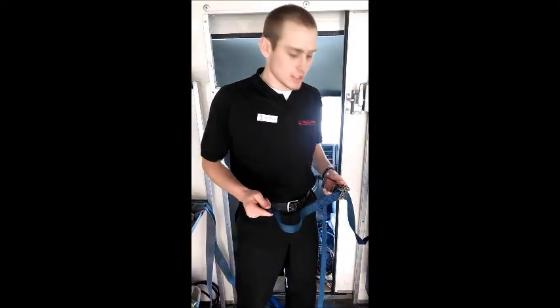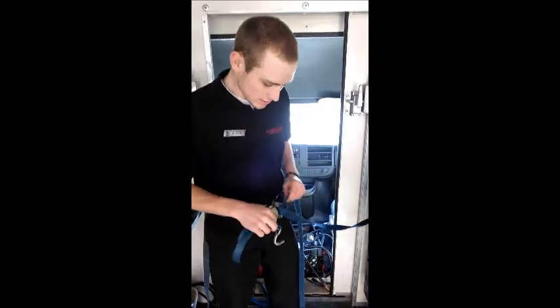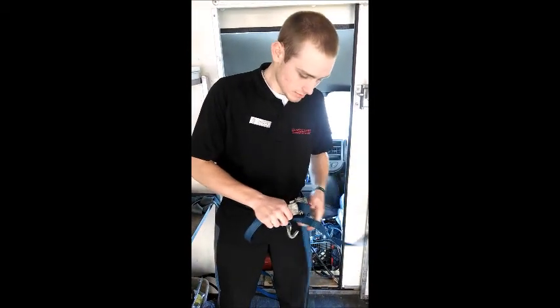Hello there folks. Today we're going to teach you how to properly strap in a cart on the trucks. So first off, you're going to want to make sure that your strap is completely undone and that you can pull it.